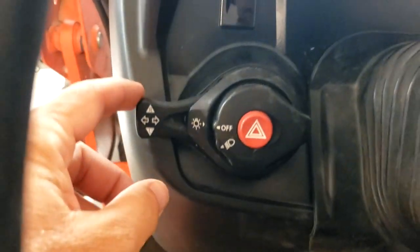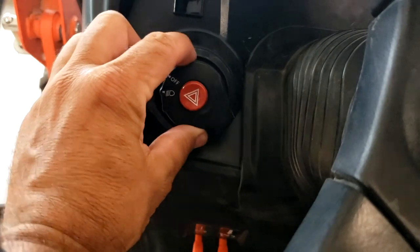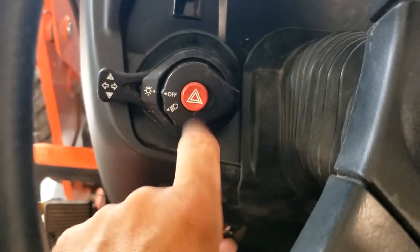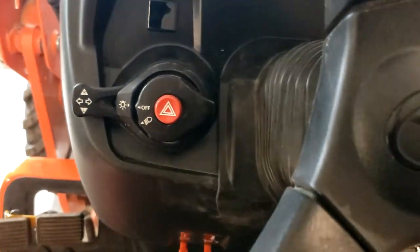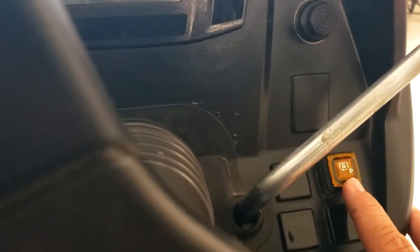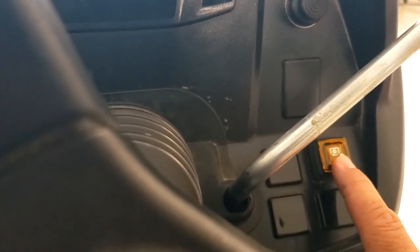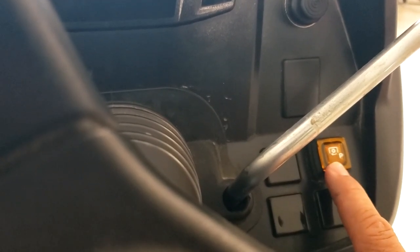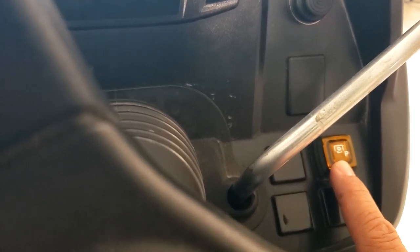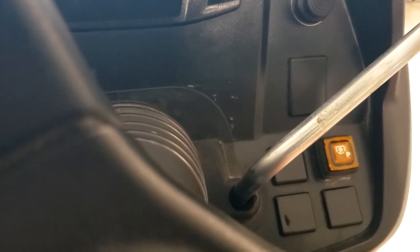Over here you've got your standard turn signals — left and right — and then you have the light switch and your hazards. Over on the right-hand side is the PTO switch. Once you have your safety brake set and you've got your PTO on, you can press and hold this — I think about five seconds — and then the light stays on. That enables you to get off the tractor without the PTO disengaging. That's a convenient feature. And then of course here we just have the throttle — slow and fast.